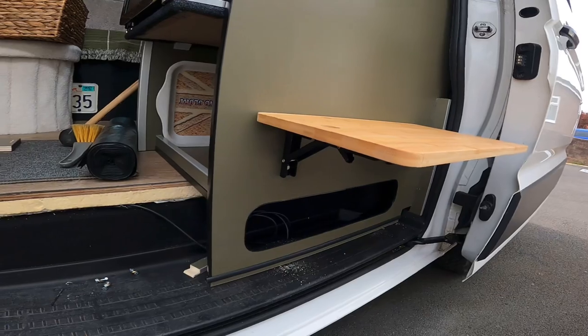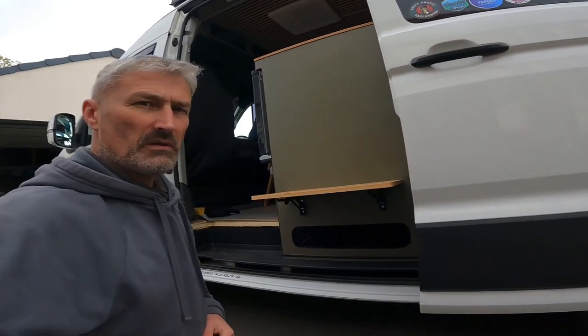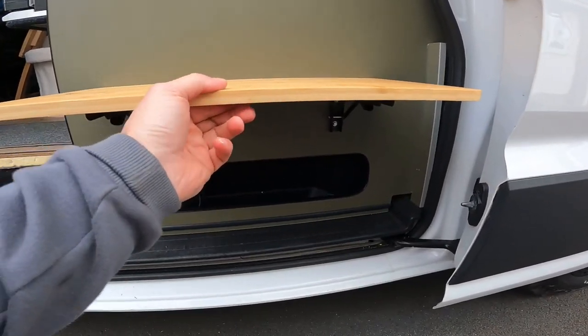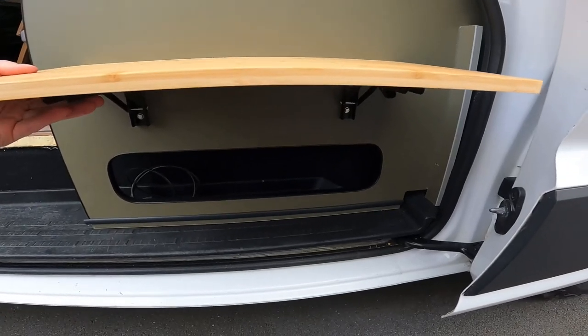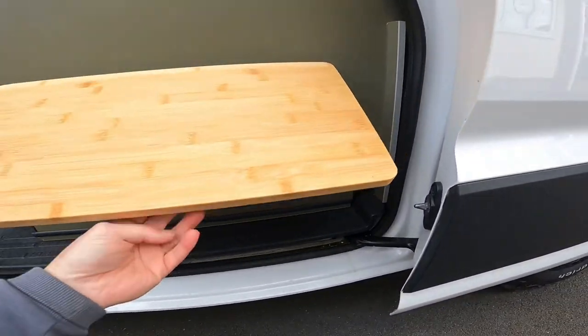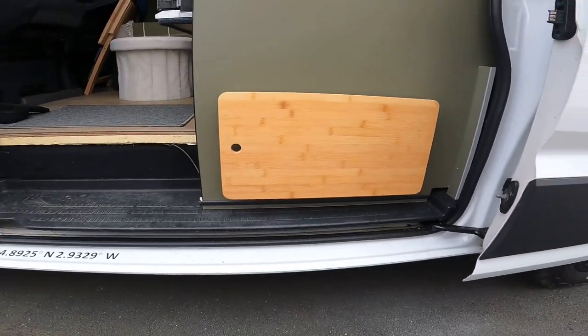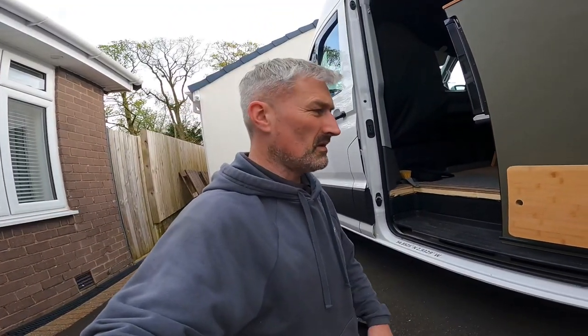I won't bore you with drilling the other holes — I'll get it fixed and then I'll sand it down as well. Got this table on there like that, lift the two handles up, they drop down like that. It just sits on there so that when you're sitting outside the van with the door open you can put a drink or a coffee on it.